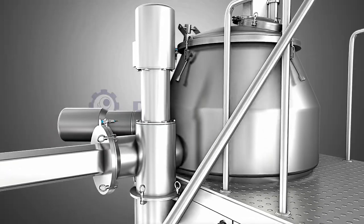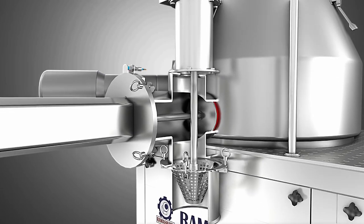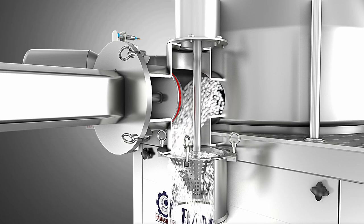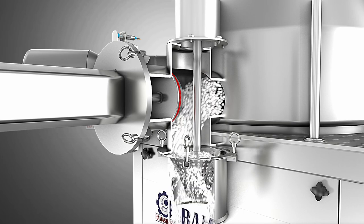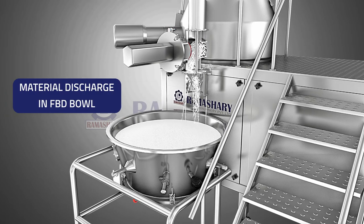The pneumatically operated discharge port is then opened, allowing the granules to flow out and enter the inbuilt co-mill, which is used to reduce the particle size of the granules as they are discharged from the RMG. The milled wet granules are collected in an FBD container, ready for further processing.